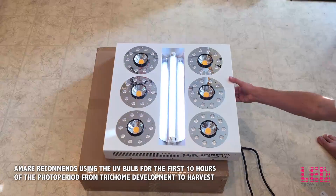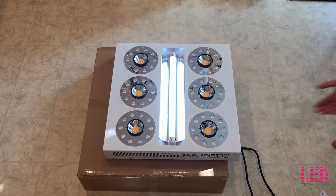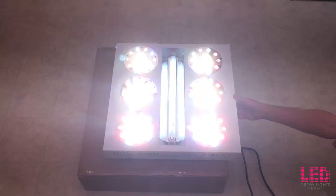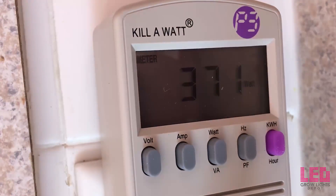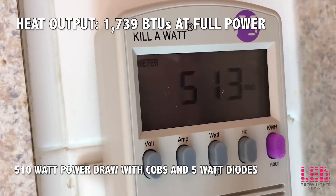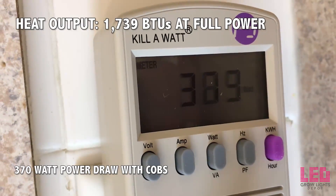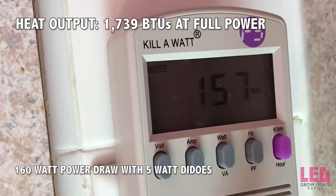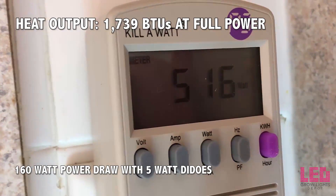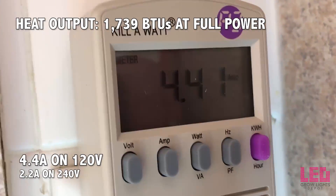The COBs, 5-watt diodes, and fluorescent UV bulb can be switched on and off independently for different growth phases. The fixture does not come with dimming capabilities or remote control. The SE500 draws about 510 watts with the COBs and 5-watt diodes on. With only the COBs on, it draws around 370 watts. With only the 5-watt diodes on, it draws 160 watts. With both COBs and diodes on, the fixture pulls 4.4 amps on 120 volts.